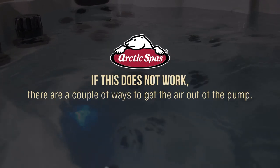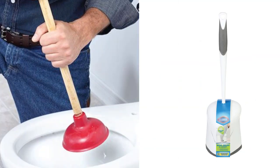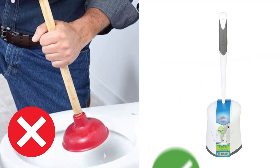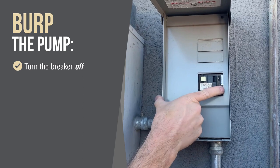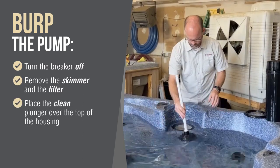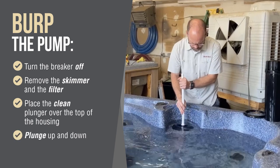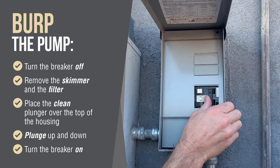If this does not work, there are a couple of other ways to get the air out of the pump. If you have a clean toilet plunger — and I mean never been used for typical purposes of a toilet plunger, for obvious fecal matter reasons — you can use it to burp the pump. You will want to turn the breaker off to the spa, remove the skimmer and the filter, place the clean plunger over the top of the housing and plunge up and down just like you would normally do. Give it a few good plunges and then turn the breaker on.